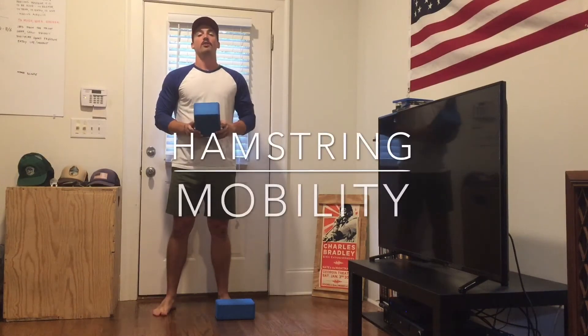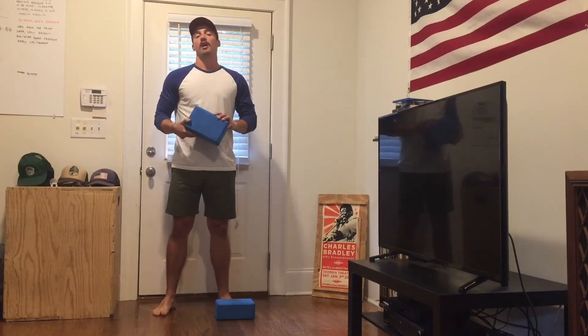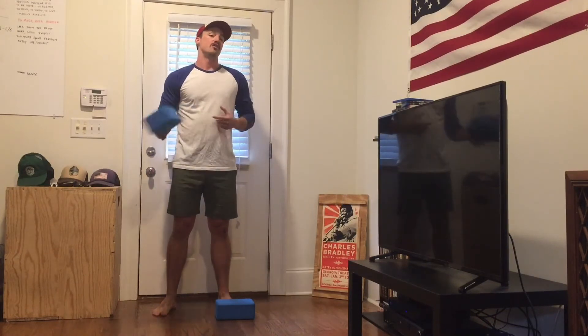What's up guys? Welcome to my home. Coach Ethan here. Today I'm going to show you a move that's really awesome for our hamstrings, something that we can do at home.